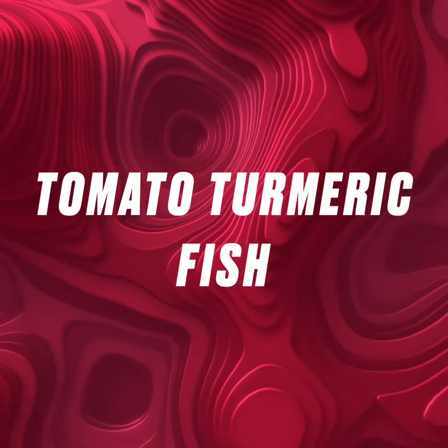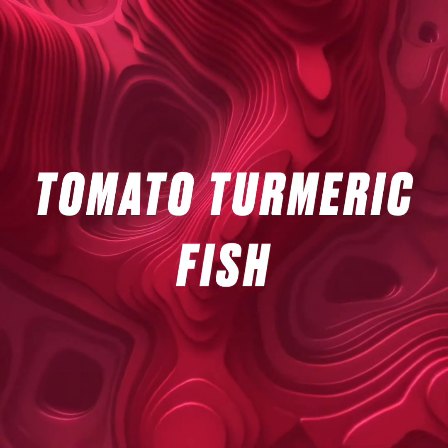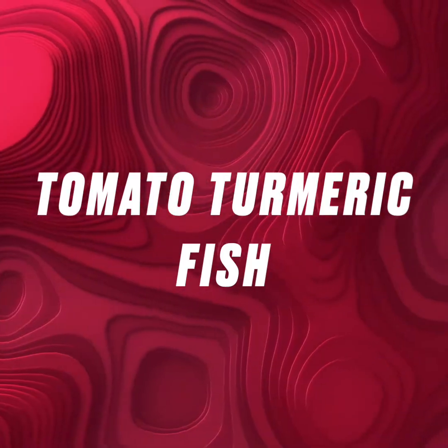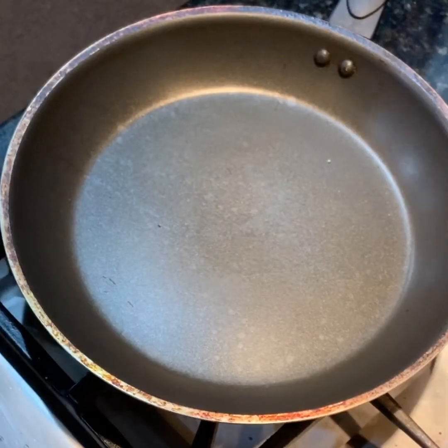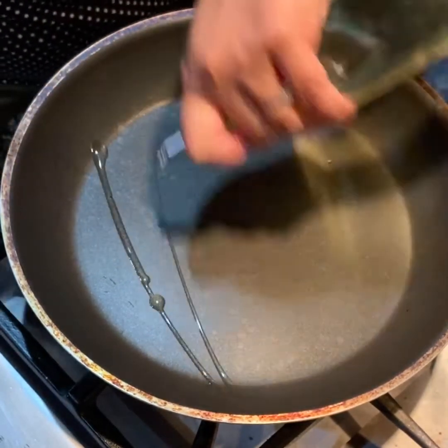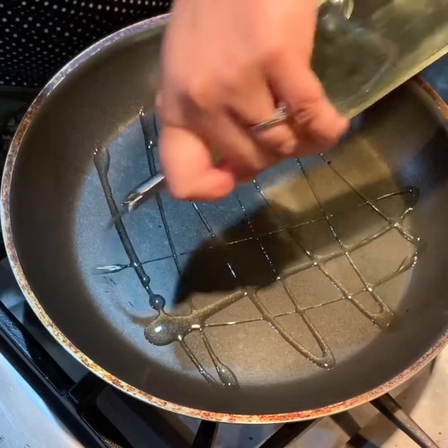Today we are making a tomato turmeric fish. It's a simple fish recipe showcasing fish, tomato and turmeric. Take a flat pan and sprinkle a little bit of oil on it. We are going to fry our fish.